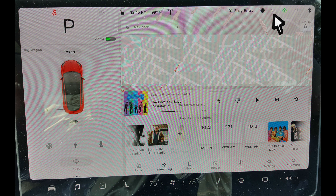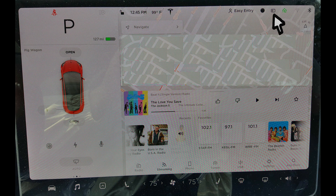Now you know how to use your Tesla Model 3's dashcam, sentry mode, and Homelink. Enjoy your new Tesla!